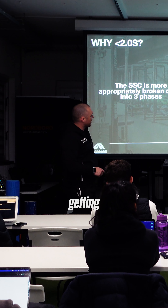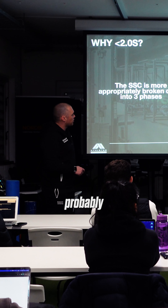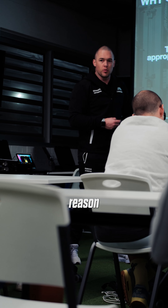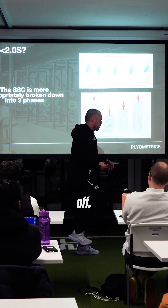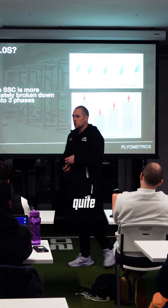Now, I might be getting ahead of where you are at the moment, but to give you an idea, this is probably a little bit oversimplified for a stretch shortening cycle. The reason I say that is a lot of people think if I'm running and I push off, then I'm getting all of this calf contraction. Quite the opposite.